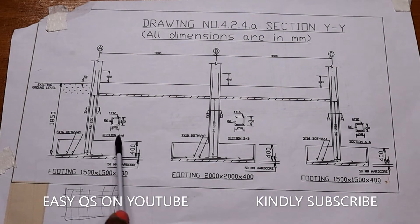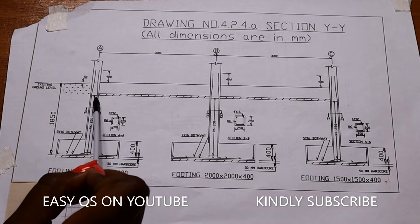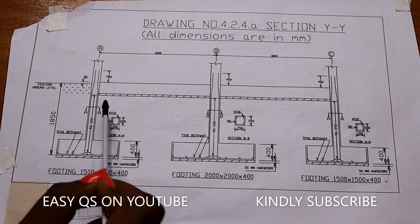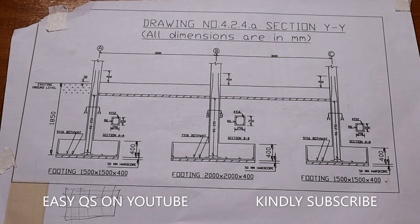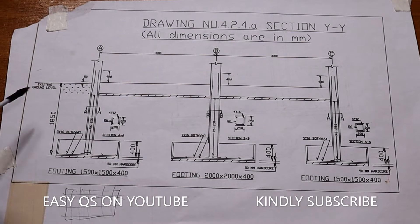Remember, the footing is the wide concrete base below. The stamp is the section from the top of the footing up to the ground beam. We are now taking off the concrete in the stamp. The stamp size is 200 by 200, and for the 2000 by 2000 footing it is 250 by 250. We need to calculate the depth of the stamp.